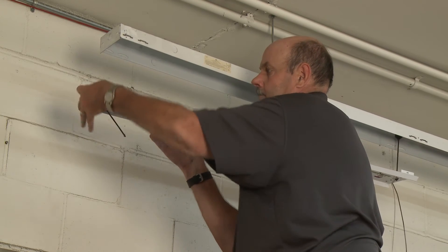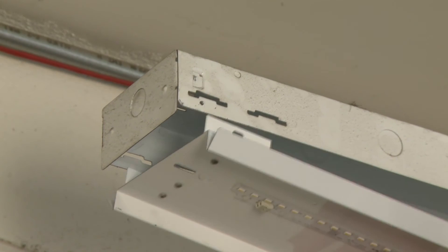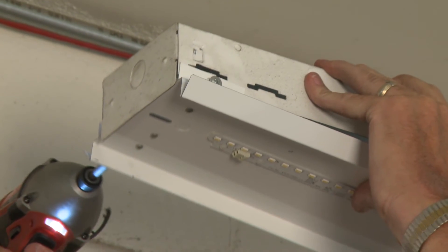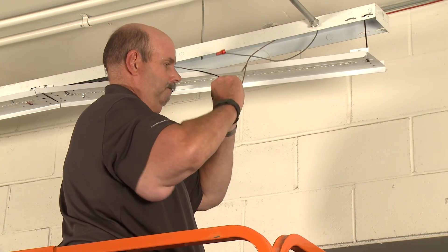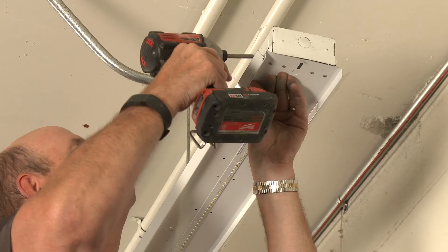Once the supply wires are terminated, remove the installation tool from one end and lift and attach the gear tray to the fixture housing. Repeat this procedure on the other side, making sure that all the supply wires are inside the fixture housing.